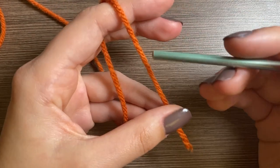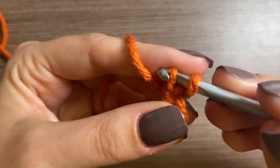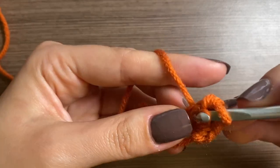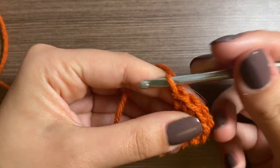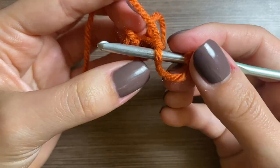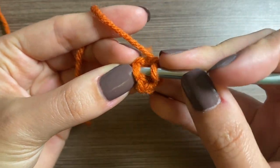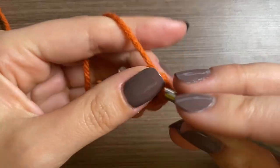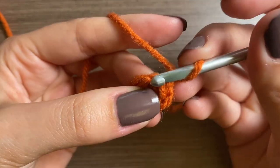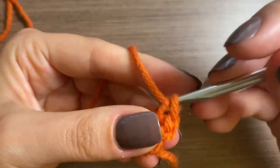For the body, we're going to start with a magic ring and do a chain one and then five single crochets. Then pull to tighten and stick your hook into the first single crochet, pull through. For row two we're going to do chain one with an increase in each stitch and then a single crochet in each stitch for a total of 10.